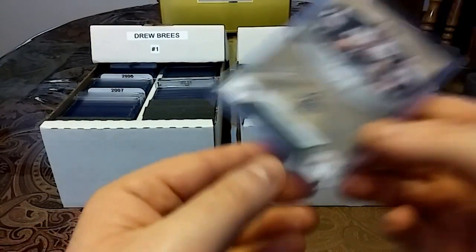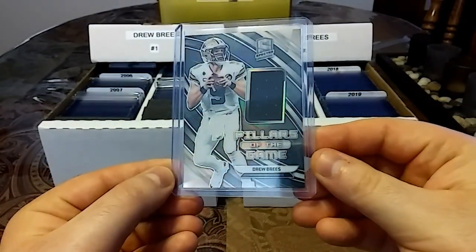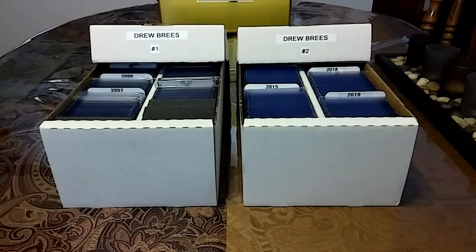Then we have a 2019 Spectra, out of 199, Pillars of the Game — nice solid black piece with thickness.